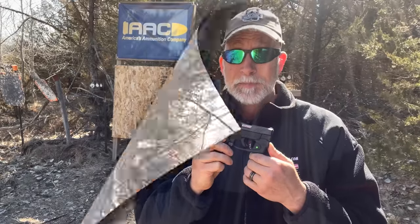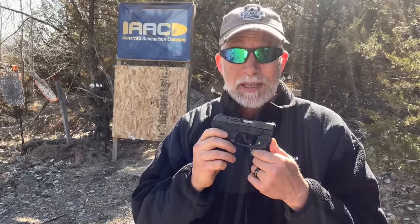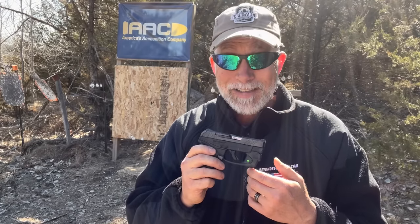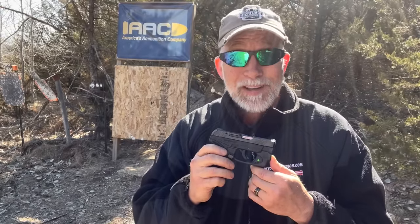Pay particular attention to the depth and what we're going through when you're considering this round. Before any of you start clicking that comments button again — in a previous video, shooting two to three feet away was to make sure I put the rounds in the exact spot I wanted. It has the same ballistics at 10 or 15 feet. I chronographed it — it really doesn't slow at 10 to 15 feet, not even remotely enough to change the ballistics. Shooting at two to three feet, you'll get the exact same results as at 10 feet.